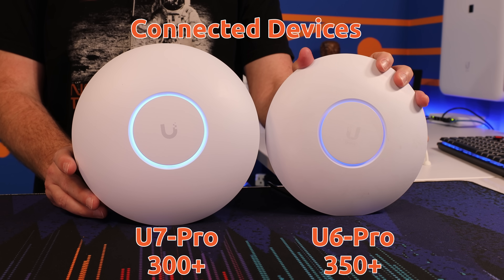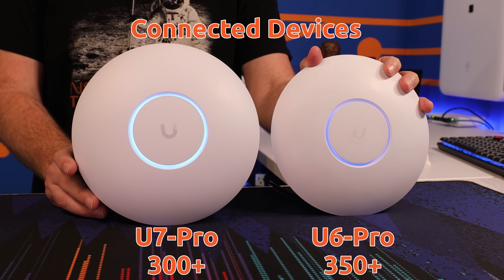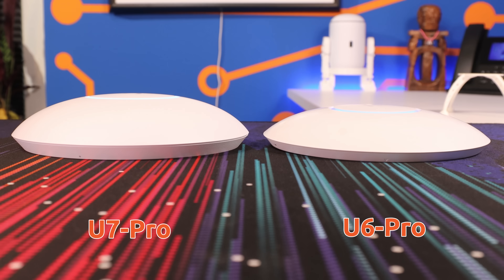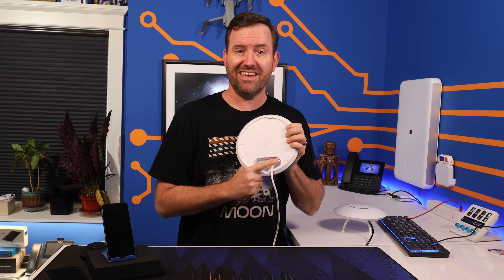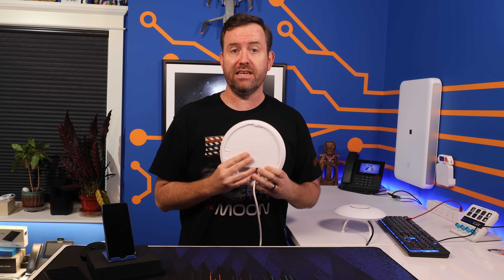The maximum number of connected devices for the U7 Pro is rated at 300 plus versus the U6 Pro, which is rated at 350 plus — though if you're really dealing with an installation that needs to support 300 plus client devices, you probably shouldn't be installing a single access point regardless. Size-wise, these access points have almost the exact same diameter footprint, but the U7 Pro is a little bit thicker from back to front. The U7 Pro also comes with a 2.5 gigabit ethernet port versus the U6 Pro's gigabit ethernet port, which is a really nice upgrade.